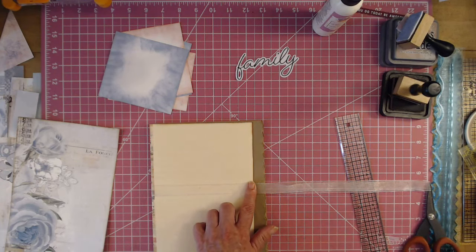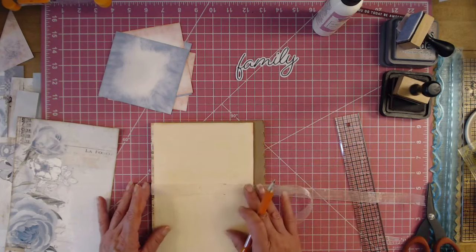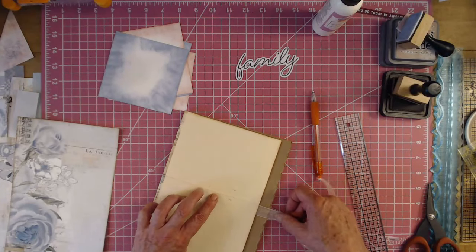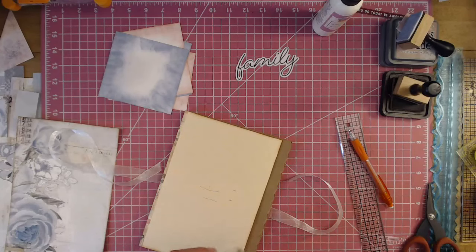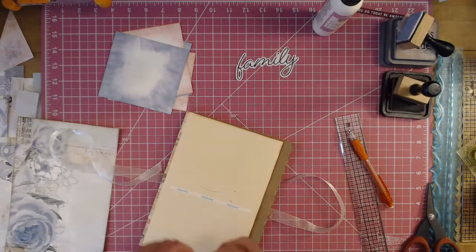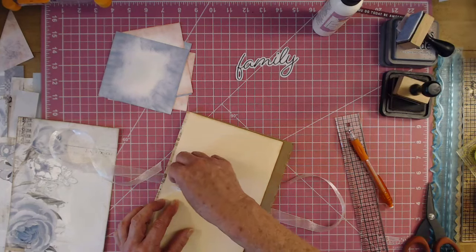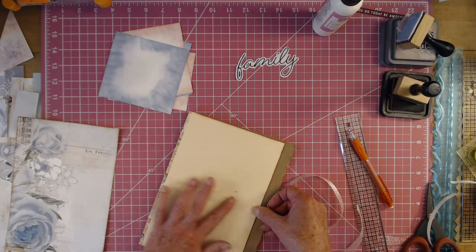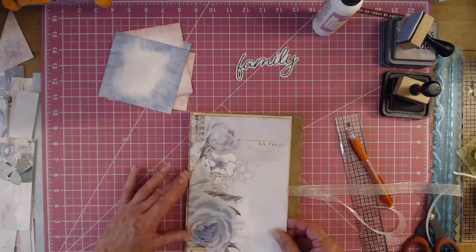I'll draw a pencil line where I know it's centered — it's not quite in the middle, so let me move it down. That looks better. I'll just use my quarter-inch tape to secure the ribbon. There's my ribbon done. Now I can put my cover on.